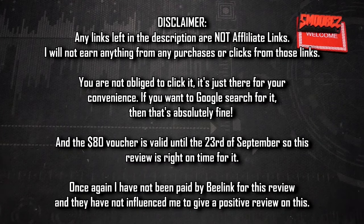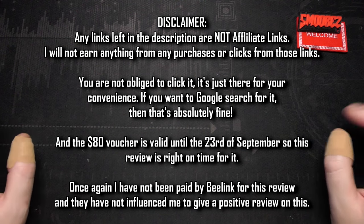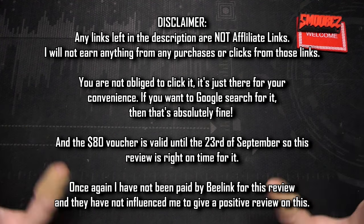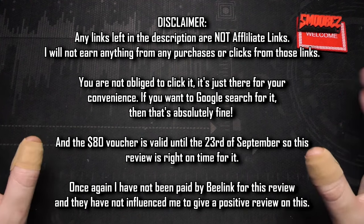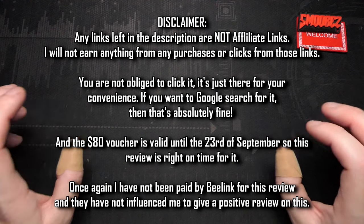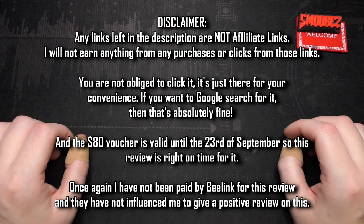The links in the description are not affiliate links — they're just there for your convenience. You're not obliged to click them. I also want to clarify that I'm not being paid for this review. All opinions in this video are my own and I haven't been influenced by B-Link to praise the product. Everything I say about this computer is going to be my absolute honest opinion, but I'm hoping this turns out to be a positive review.